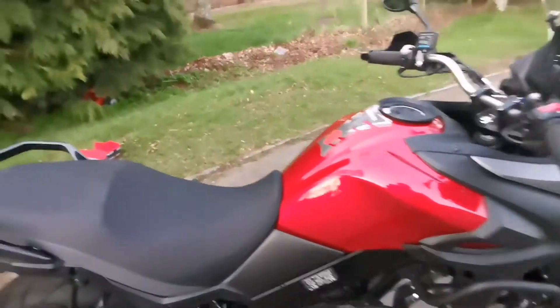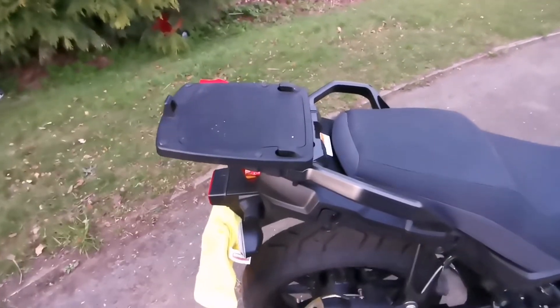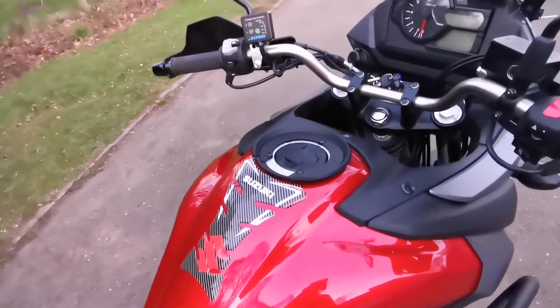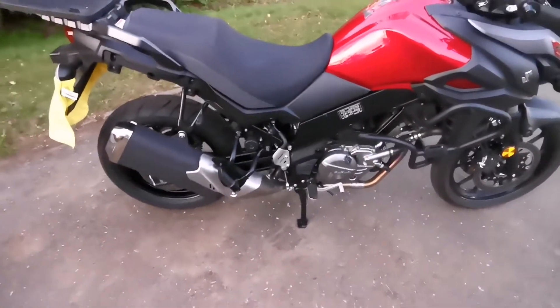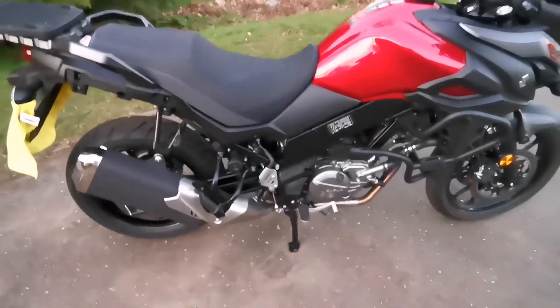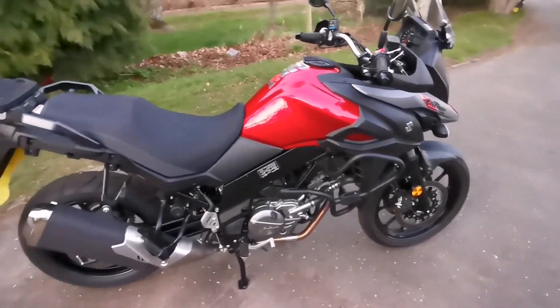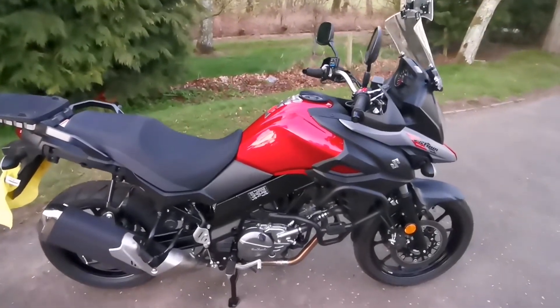Other than that it doesn't have too much else — just the GV top box, the rack on the back, the GV tank ring for the tank lock, and obviously the obligatory Optimate underneath the seat so it just gets kept topped up.